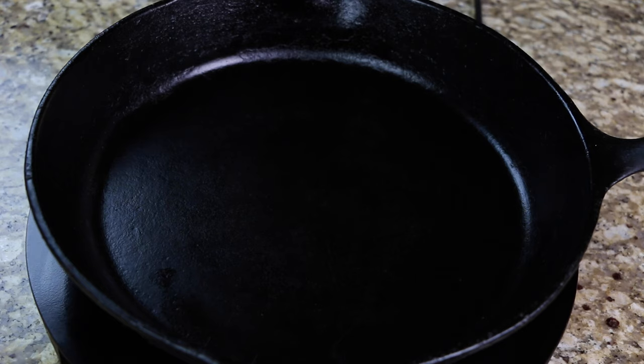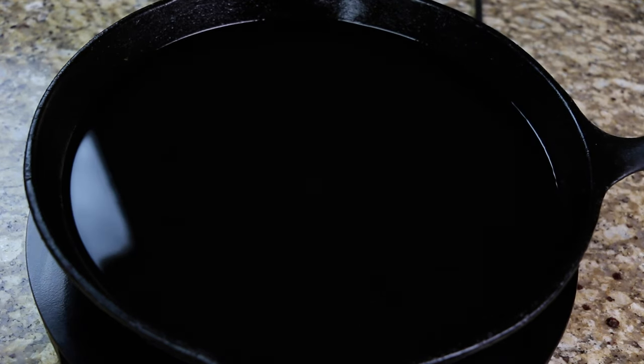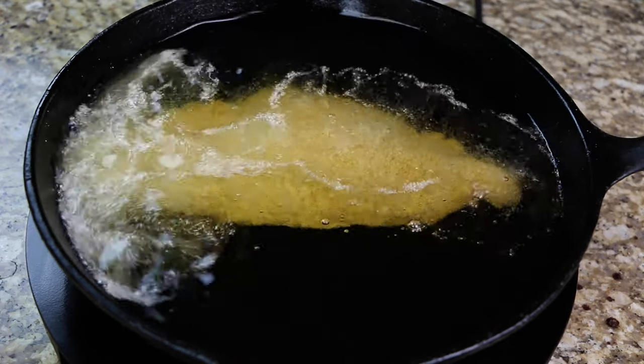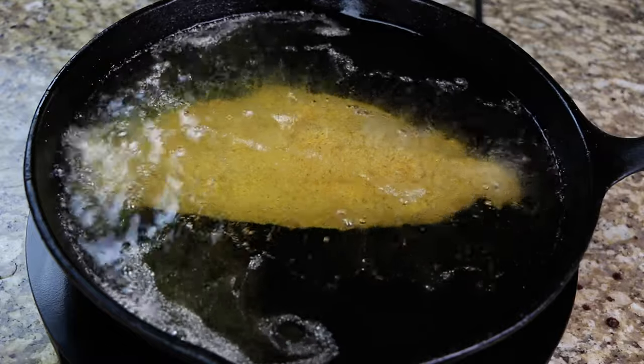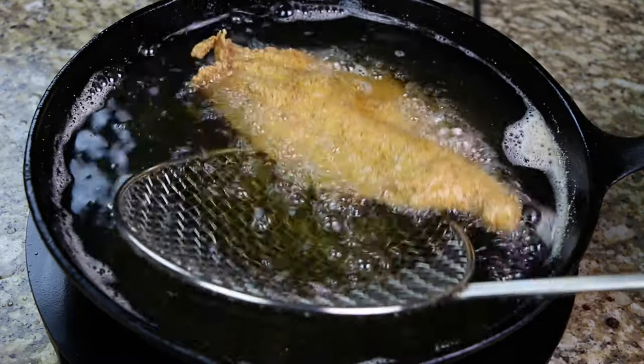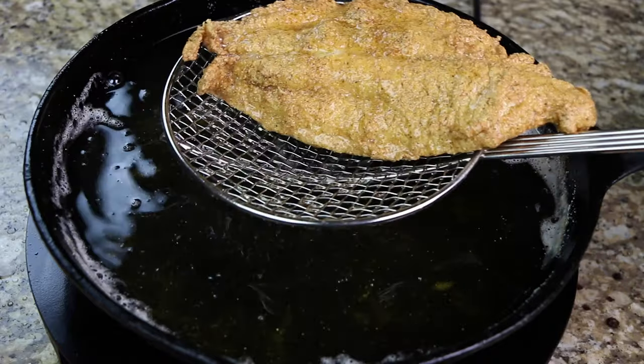In a cast iron skillet, preheat your oil to 350 degrees. Now fry your fish for seven to eight minutes. Remove the fish from the frying pan, then place on a paper towel to remove the excess oil.